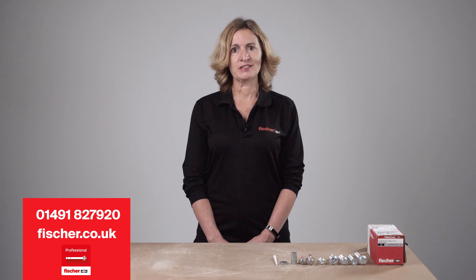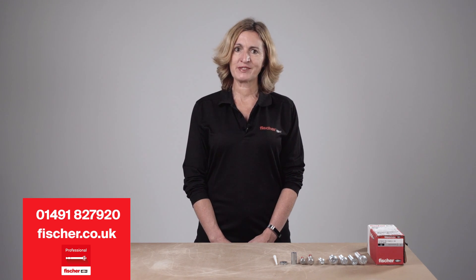For any further details or assistance, contact Fischer Technical Helpline on 01491 827920, or visit our website at www.fischer.co.uk, or download the Fischer Professional App. Thank you for watching.